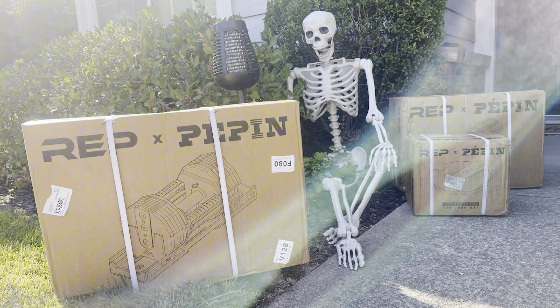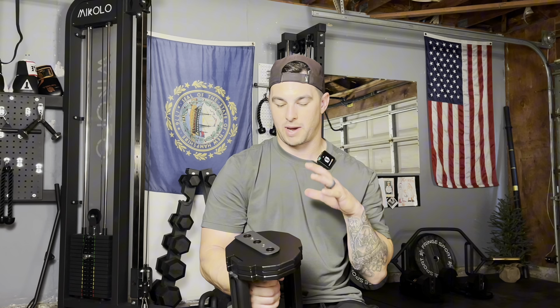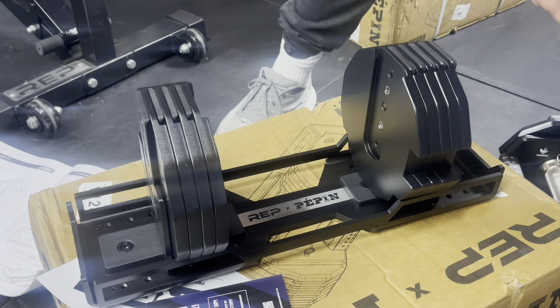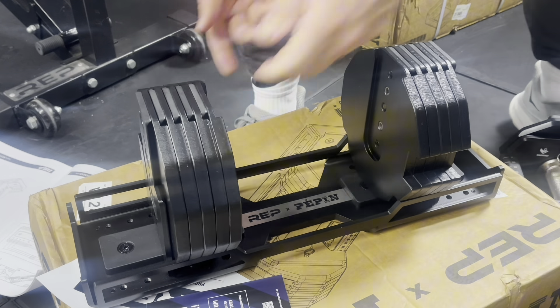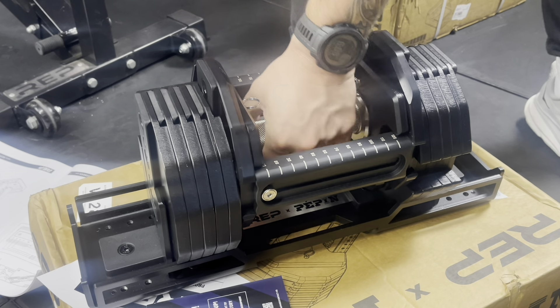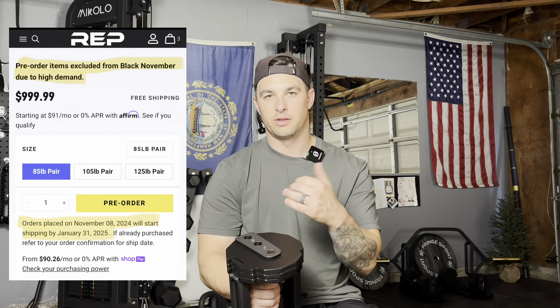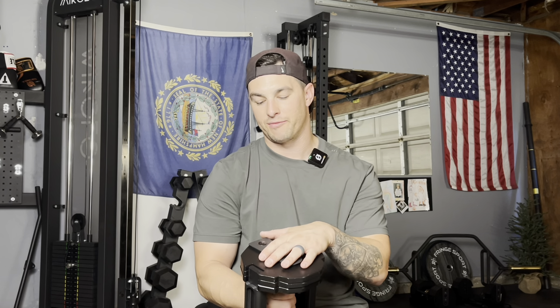First impressions — wow. I did the pre-order, sold my Power Blocks, and I've been waiting about six and a half months. Towards the end of October these showed up at my door. I took them out of the package and I was blown away just by the aesthetic, the all-steel construction, everything this has going for it. There's about a two-month back order currently, and there won't be any Black Friday sales because of the high demand, so don't wait for that.